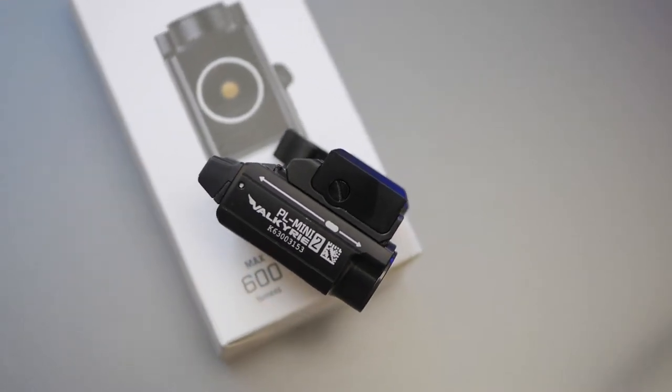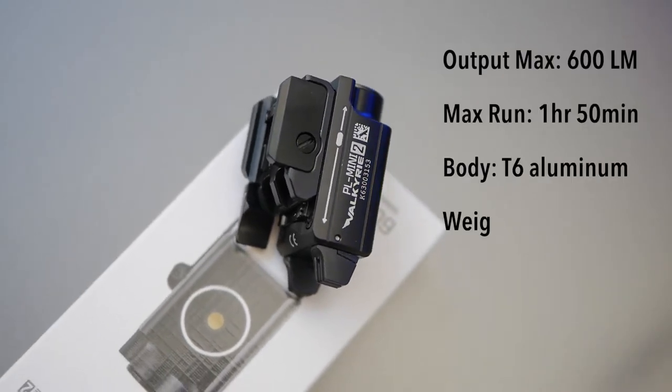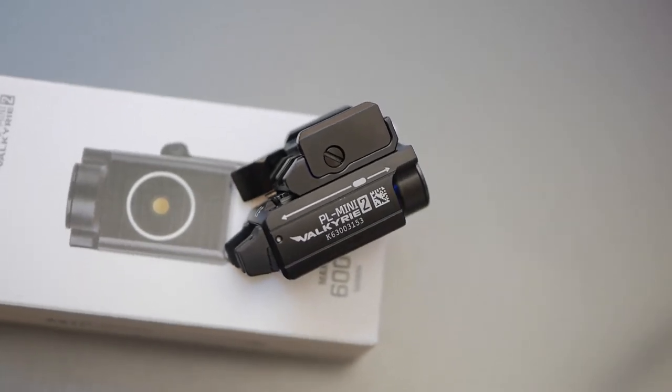Today we're doing a small weapon light review — and I did say small, not short, like mini. This is the Olight PL Mini 2 Valkyrie, a 600-lumen weapon light designed to fit small and subcompact pistols.